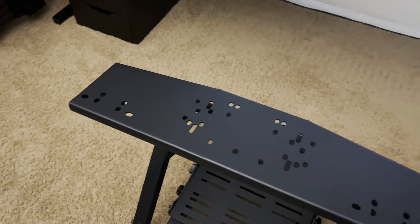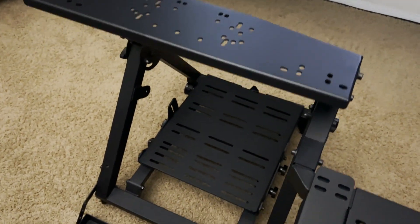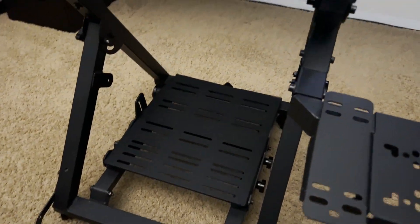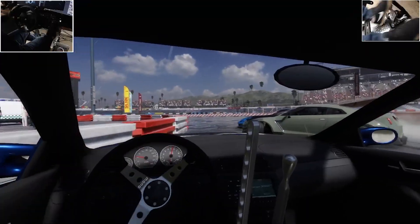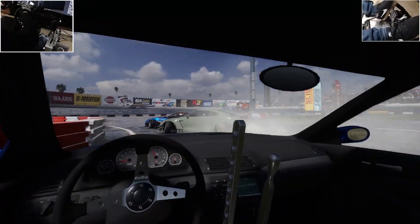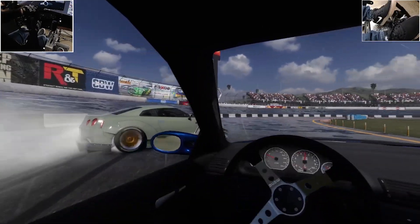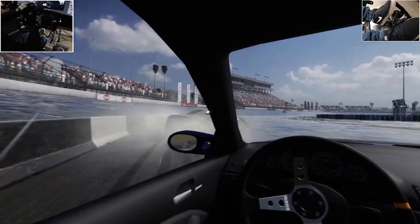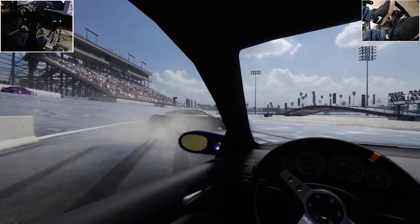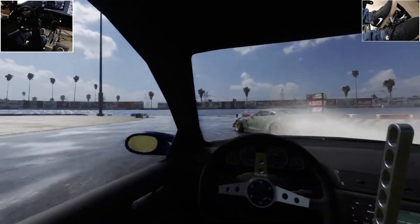Let me start with the pros. First, it gave me the ability to mount not only my wheelbase but also the pedals, shifter, and e-brake to the stand. It also had a chair cradle that let me use my current desk chair, so no need to buy an additional seat. It was also foldable with my wheel components still mounted, so I didn't have to unmount everything to store it away. Another thing that caught my eye was that it was modular and had the ability to be upgraded to a full sim racing cockpit piece by piece.